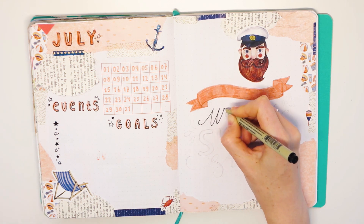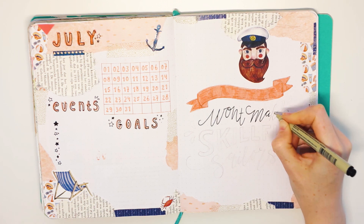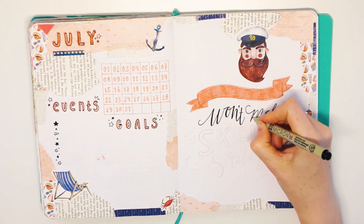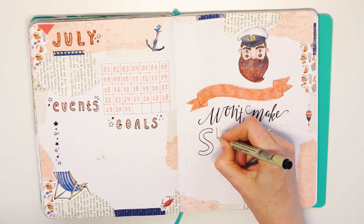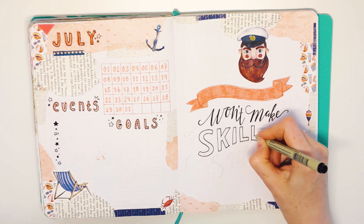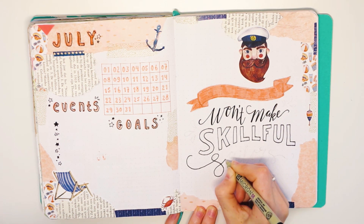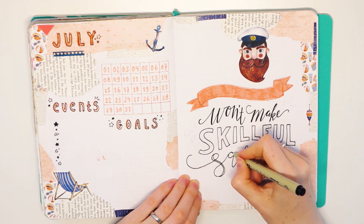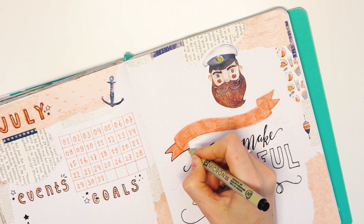I didn't really practice my hand lettering in a while, so I really needed to write everything down in pencil before I went all in. I was so rusty that I had to get inspiration from a hand lettering book. My only good tip I can give you is: practice, practice, practice. Try different kinds of fonts and styles, look at examples and try to recreate those first — that really helps a lot. That is basically how I learned.